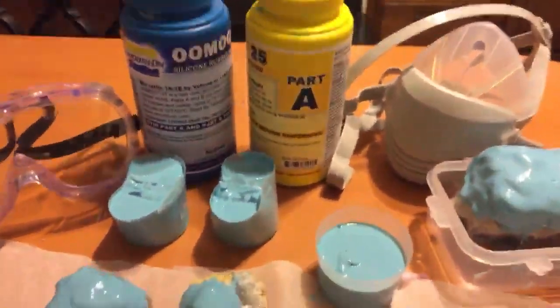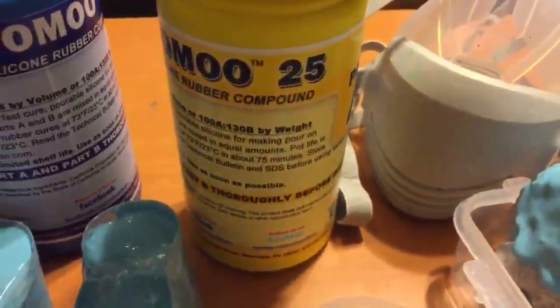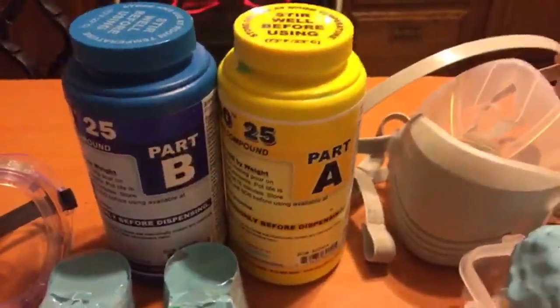Talk about excited! The other day I finally got my shipment of my Smooth-On Umu 25. It's a silicone rubber compound, Parts A and Parts B. And it wasn't cheap.